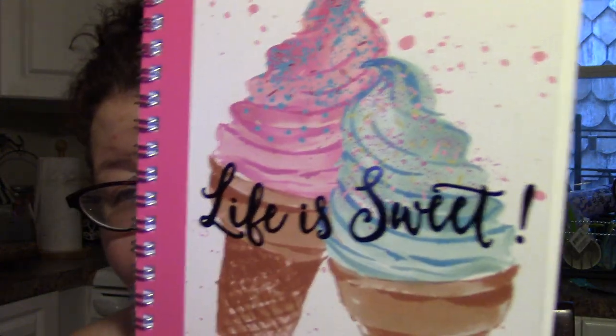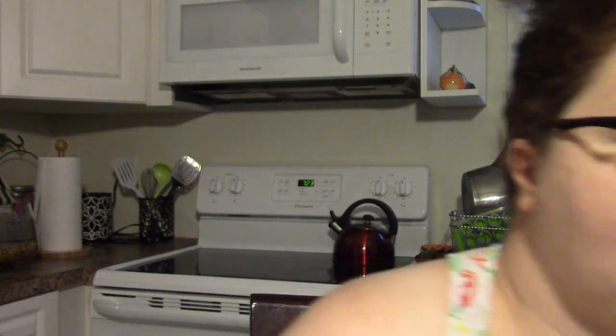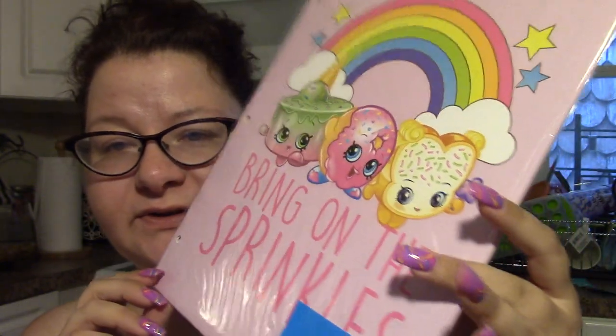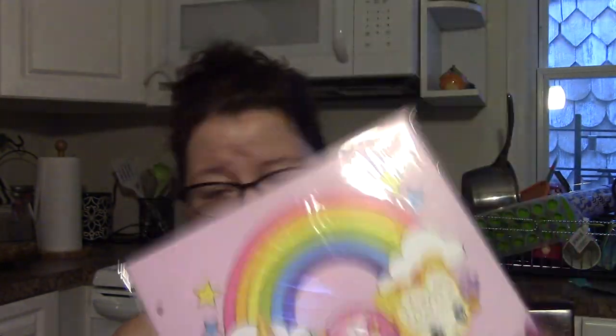This is also mine. I found this notebook — 'Life is Sweet' — with little snow cones or ice cream cones. I can't possibly use all of these things that I'm buying, but whatever. It's by Jot. Then I got another rainbow item. It says 'Life is all rainbows and sprinkles — bring on the sprinkles.' There are two in here. They kind of look like Shopkins. I just thought it was super cute; I was just having a lighthearted day.